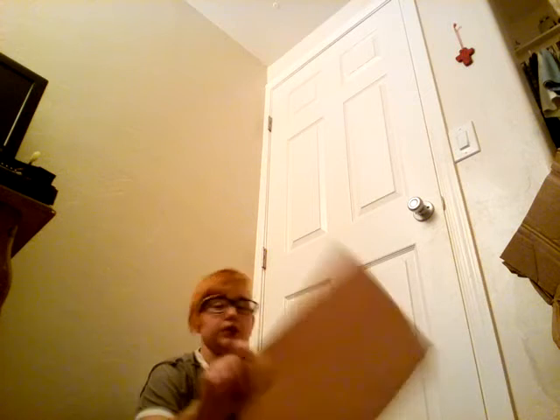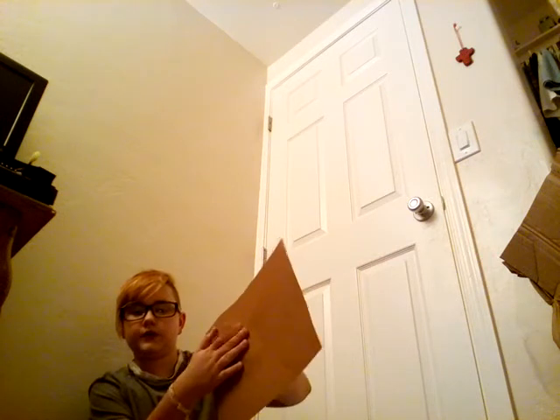All you're gonna need for these touch-ups is some brown construction paper — we need this to make the bottom. We're gonna take a piece of foam and put it at the bottom for support, and then you're gonna need it for the inside of your lid.